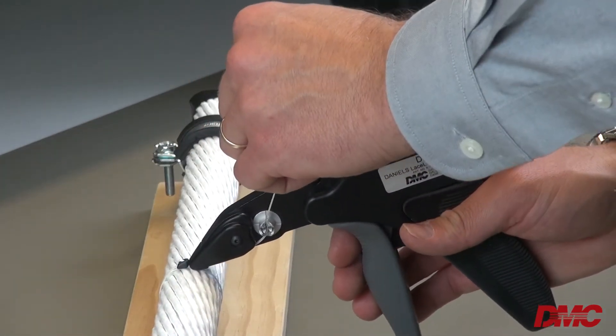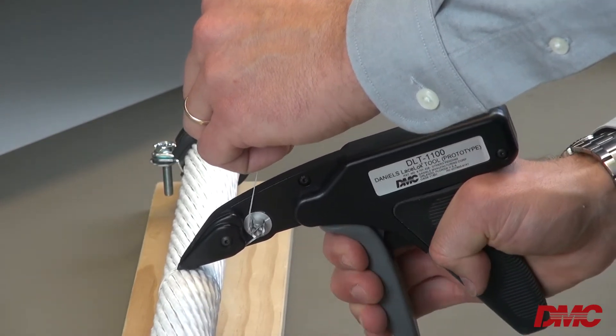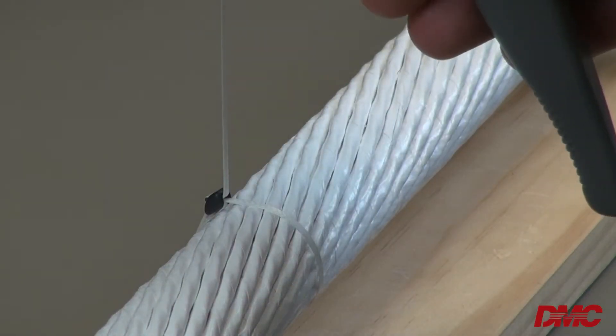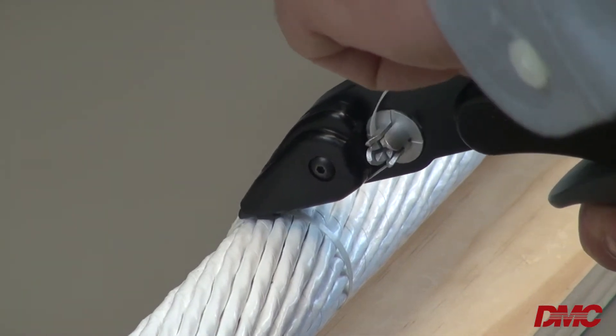Next, position the head of the fastener into the nested area on the nose of the tool. Ensure the tool is not in front of, perpendicular to, or behind the fastener head. Squeeze the trigger several times to tension, lock and terminate the fastener.